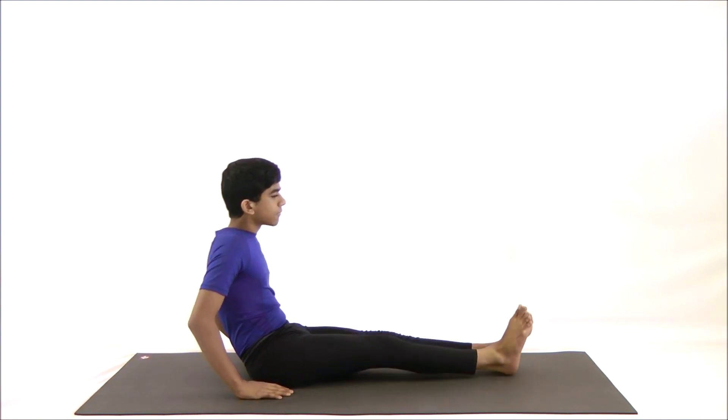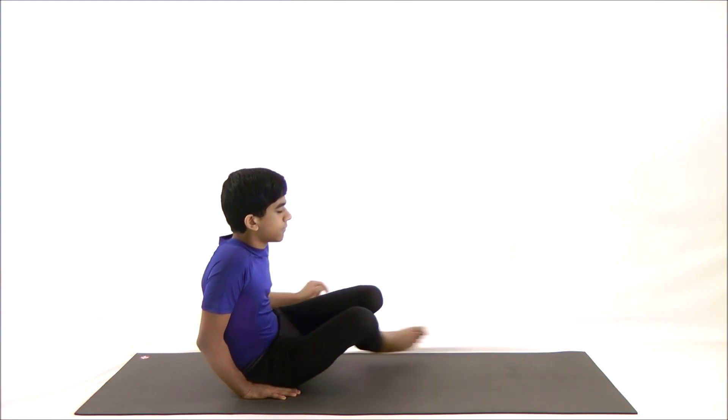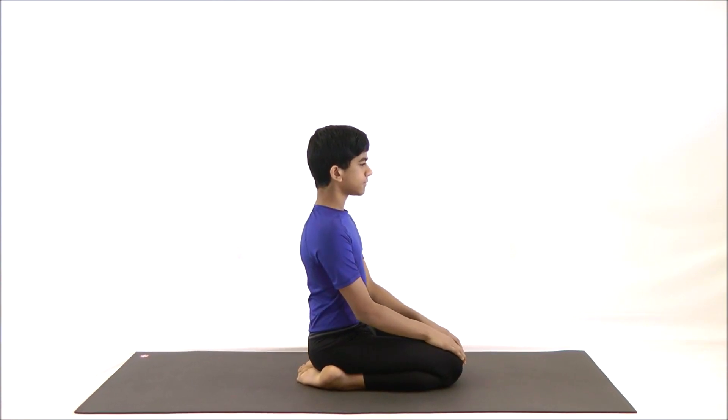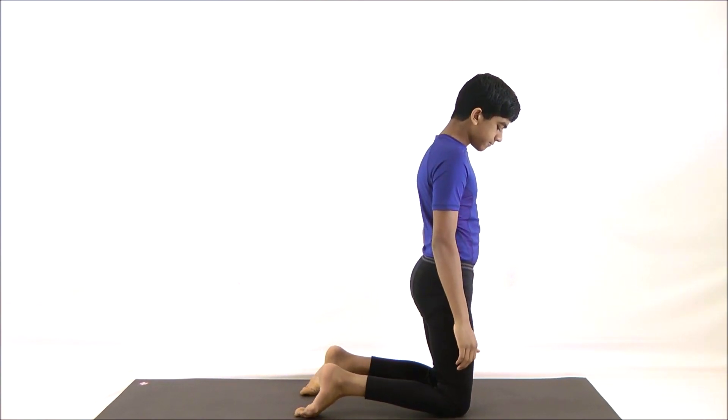First, sit in the sitting siddhi pose. Now take a deep breath two times. Next, go to Vajrasana. Now kneel down and separate your knees, keeping your feet about hips width apart.